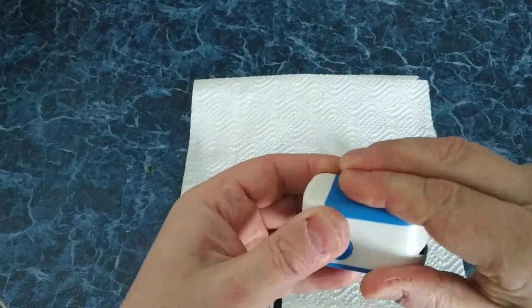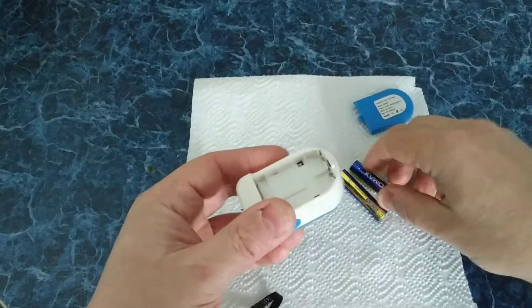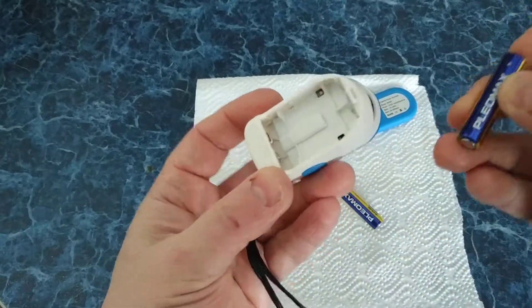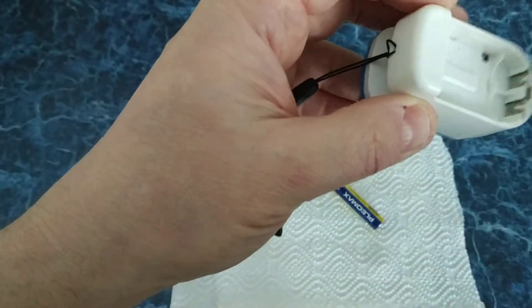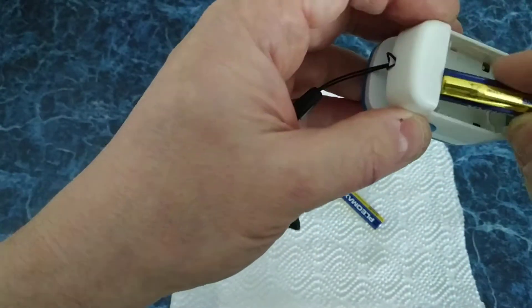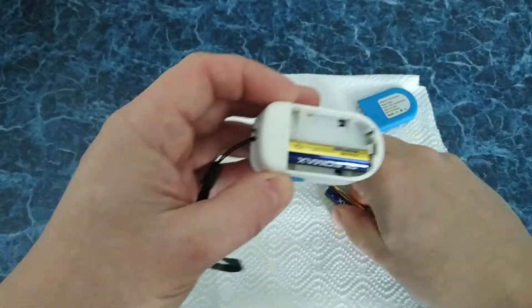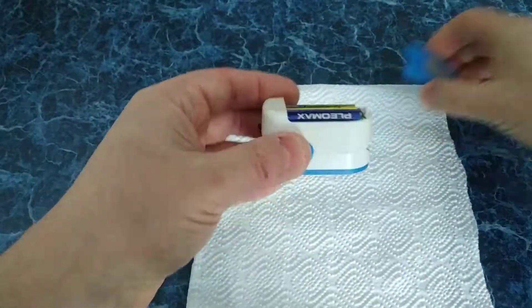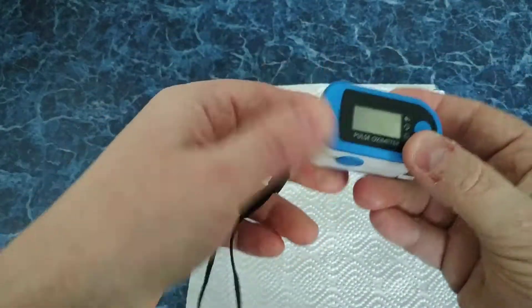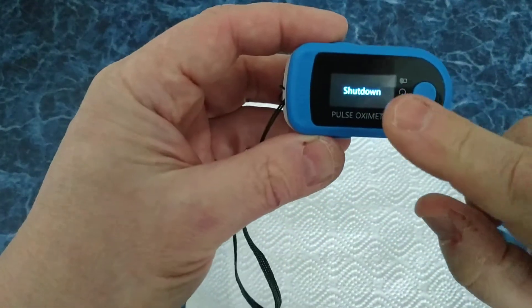First, we should put two 3A batteries. To look for polarity, it should go plus here, minus here, and the next one is plus here, minus here. Okay. Currently it shows that it works.